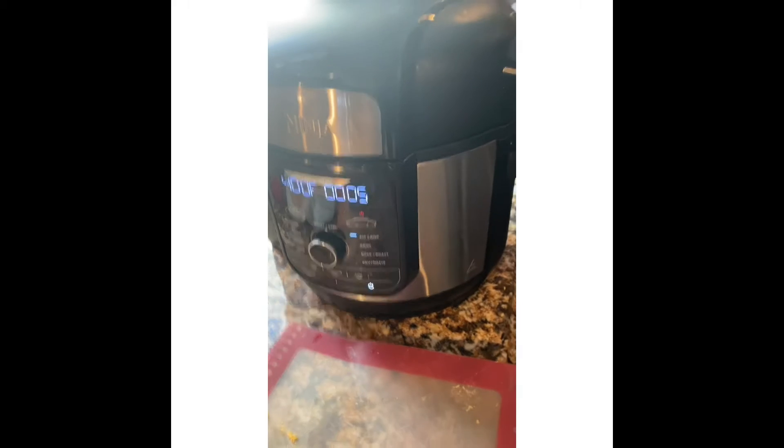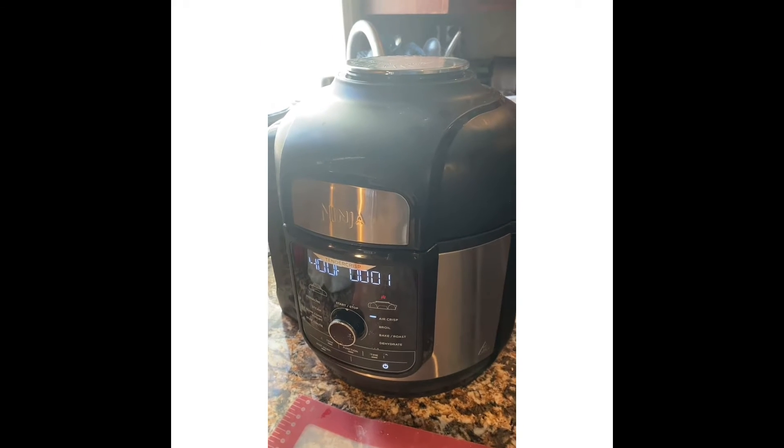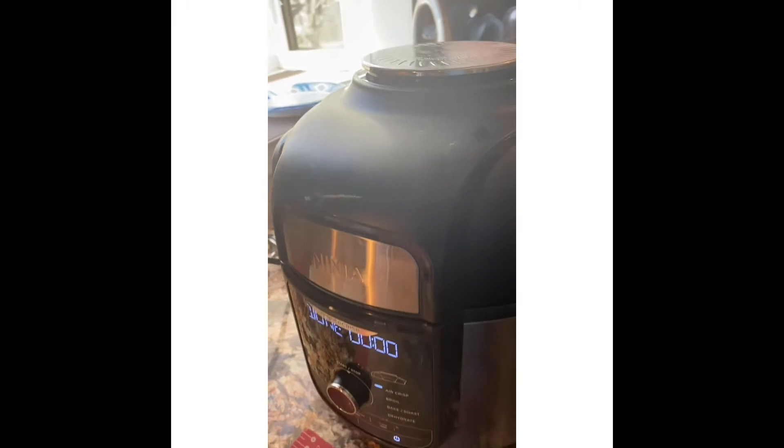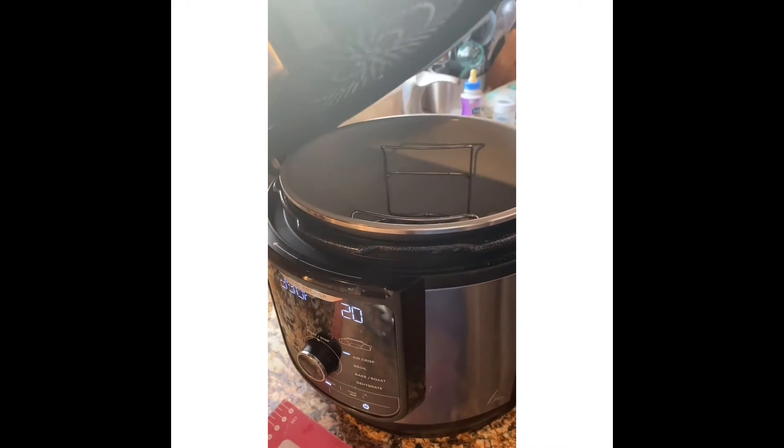We have about five seconds left. Once it stops, it's safe and lets me know I can open the lid. I'm going to open the lid, flip it over, and then cook it still at 400 for an additional five minutes.